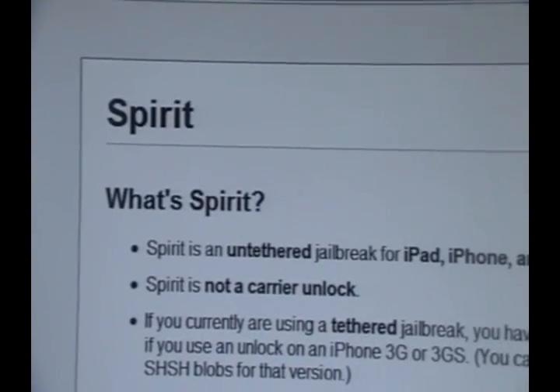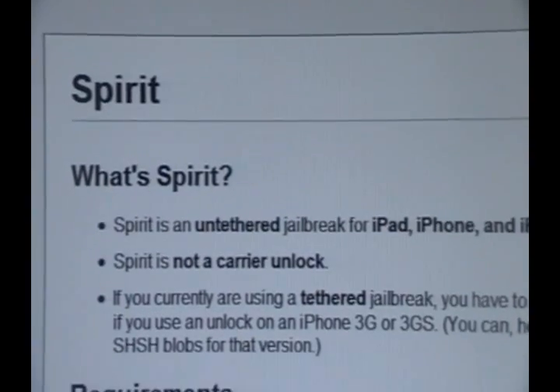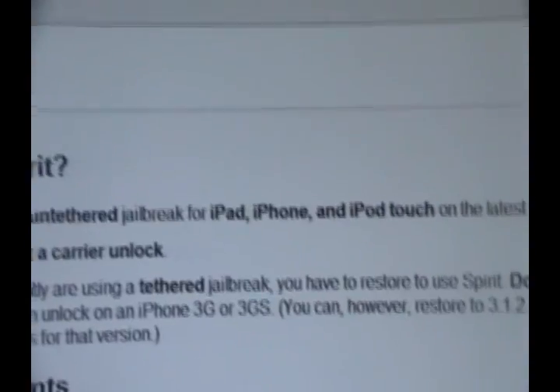Hey YouTube, what's up? It's iPod Touch for Life 165 here, and in this video I got a full untethered jailbreak for you guys for every single iDevice.